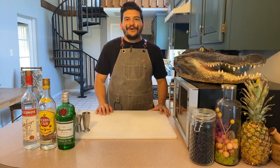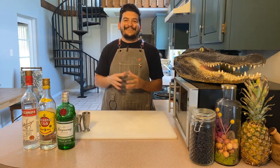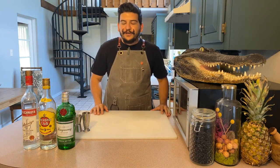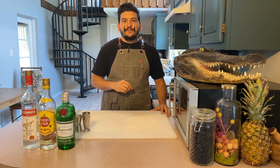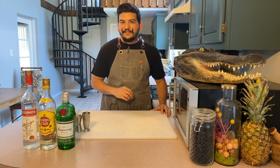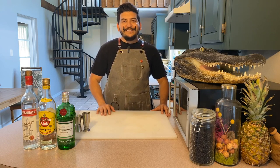Hi everybody, welcome to Better Home Bartending. My name is Dakota Bryant and this is my kitchen. For work I manage a bar in Mount Dora, Florida, and we have all of the tools and ingredients it takes to make great tasting and gorgeous craft cocktails. At home for myself, and for most people, that is not the case.